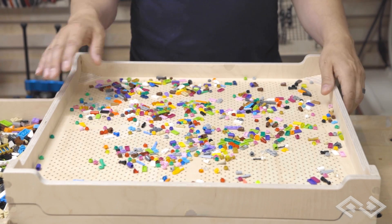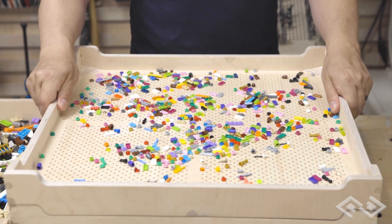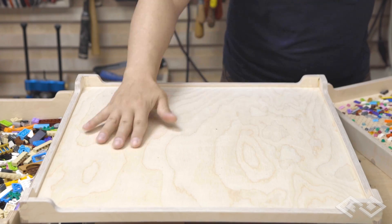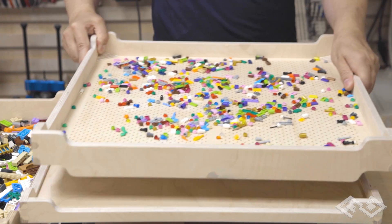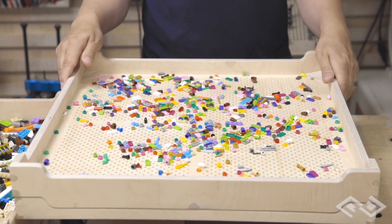One great idea that Nate had at Epic Bricks was to include a dirt sieve on the last tray. You can see this is the base where the wheels are, and this catches a lot of the dirt that screens through these small little holes and helps keep your Lego clean.